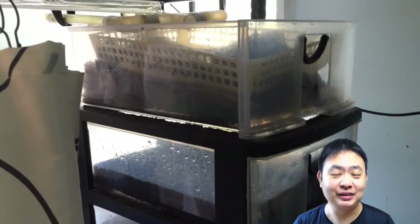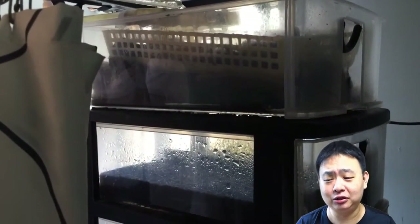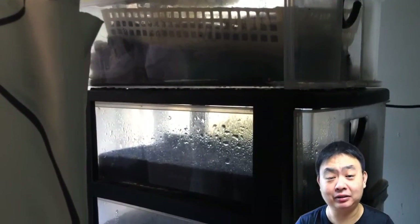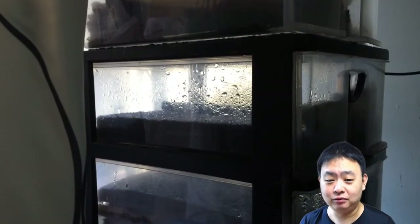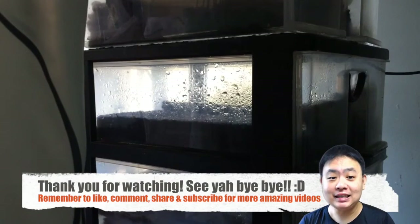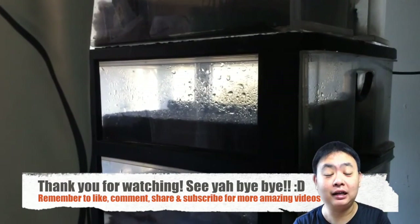You do not need those expensive filter pump systems that use a lot of electricity, and they fail sometimes — it's all too costly. Basically, that's it for this update to my DIY overflow box system, and I hope you like this video.